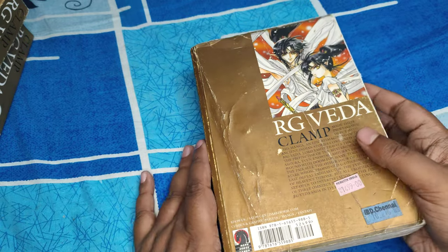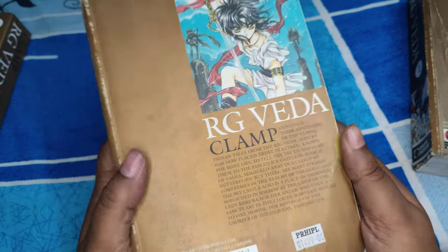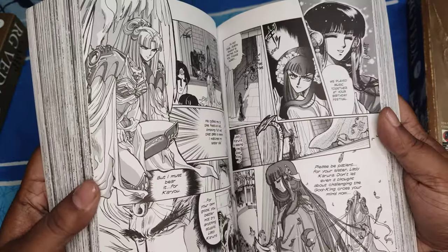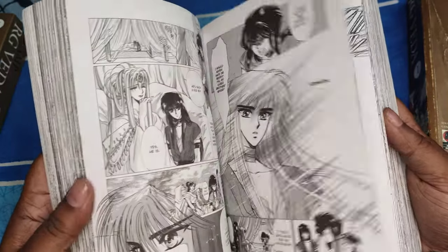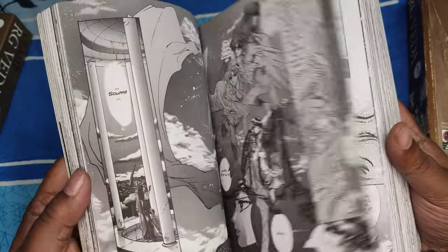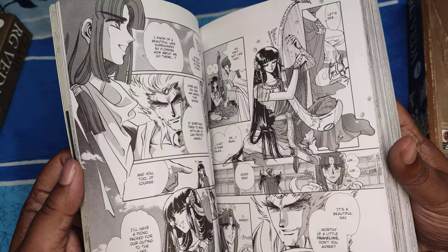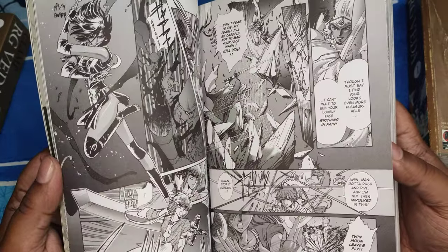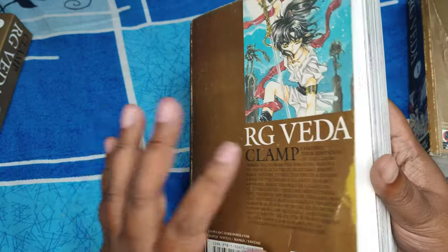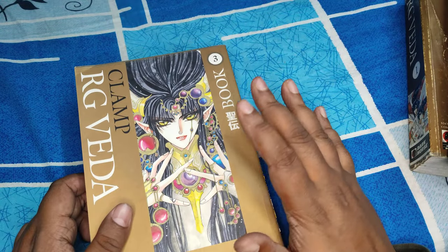With that said, let's get to book two. I'll show you the blurb — you can pause and read that if you want. The artwork is similar to book one — beautiful artwork. I kind of liked book two and book three better than book one. Book one has a bit of a cliffhanger at the end, but books two and three resolve everything pretty well.